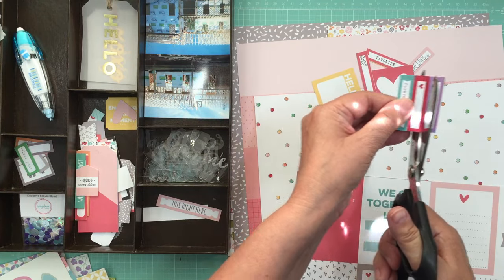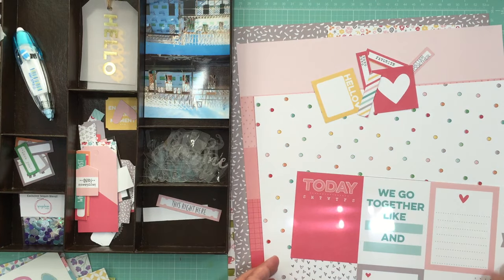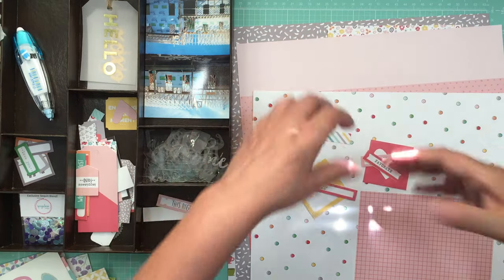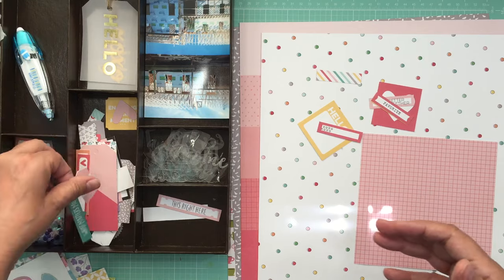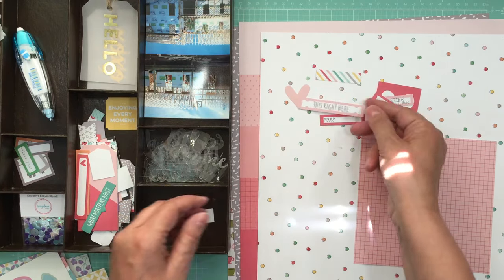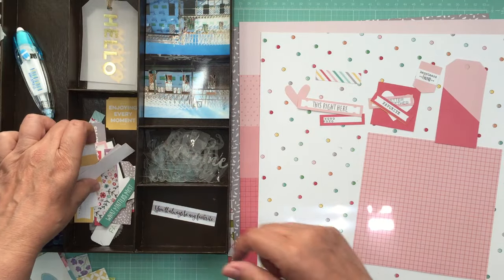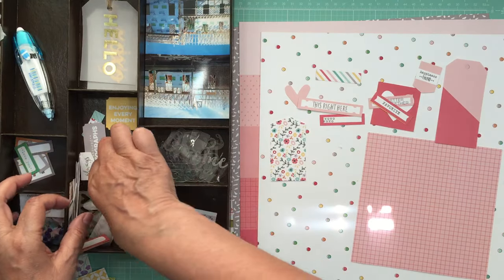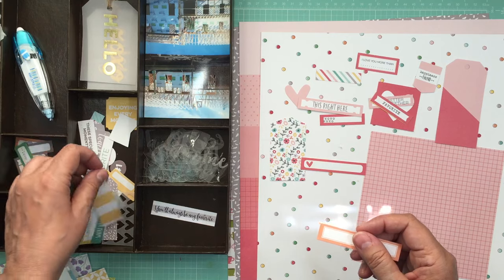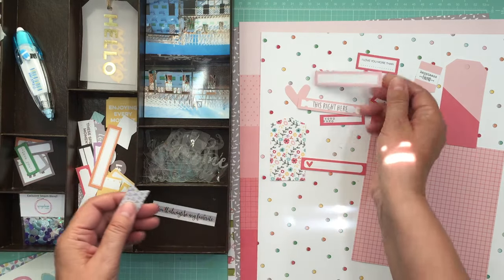That purple reminds me — I'm working on a class right now that's almost done. It's about how to make the most of a collection: picking out colors that aren't the primary ones so your pages don't all look the same when using the same collection. I'm uploading it to my Vimeo. It should be coming out within the next week — I still have four or five days off and plan on getting a bunch of stuff done.